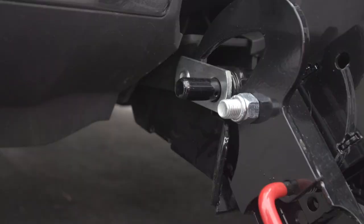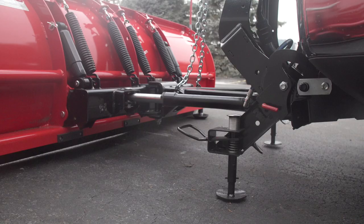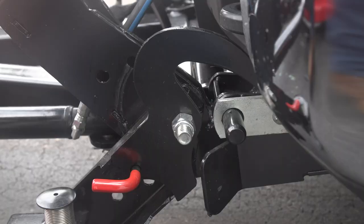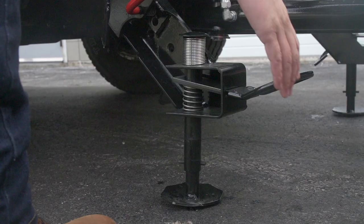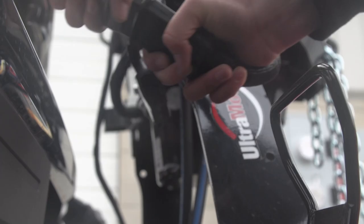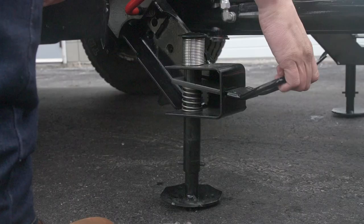When you drive into position, the extra-wide 3.5-inch flared receiver brackets help guide your vehicle into place. Simply grab the shoe handle and pull it up. The spring-loaded shoe automatically pops up. Pull the lock pin and rotate the handle up. Repeat on the other side. Plug in the electrical connections and that's it.